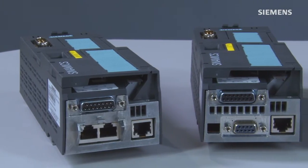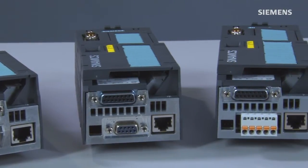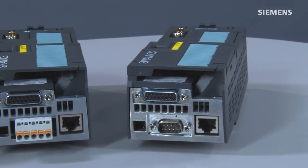The CU-250S-2 is available in four communication variants: PROFINET, PROFIBUS, as well as USS Modbus RTU, and can be open for connecting to control units of other manufacturers.